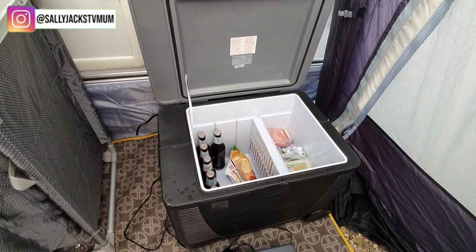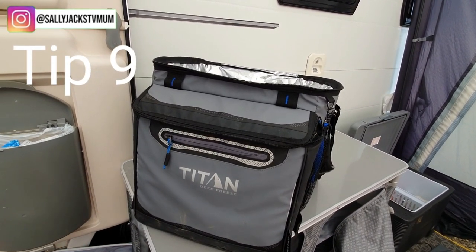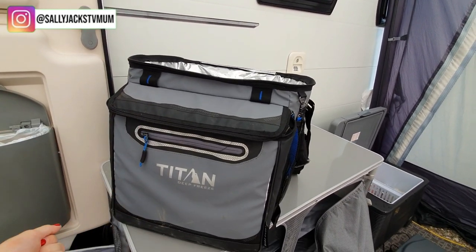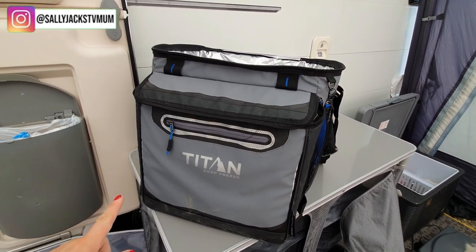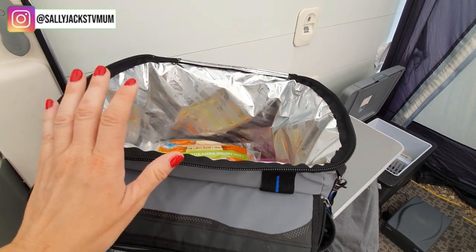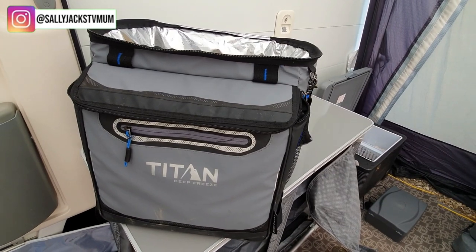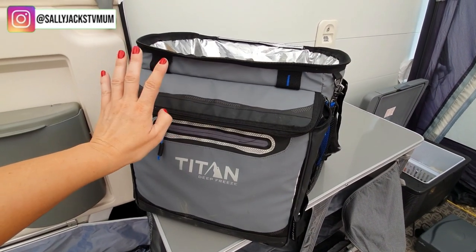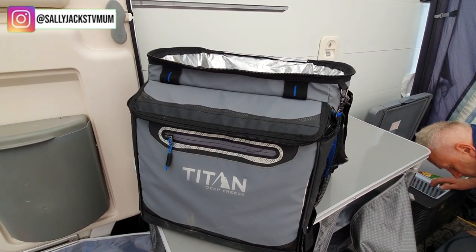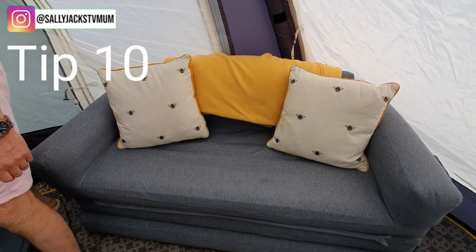Gary confirmed the cooler box came from Appliances Direct for just under £100. It's also great for outdoor parties in the back garden and you can hook it up to your car through the cigarette lighter. I also have this folding insulated bag — you might have seen it when I was coming out of shielding and going back to work, using it to carry food. It comes with a little wheeler but we didn't bring that this time. You can fold it down separately and it fits coke cans and things like that.